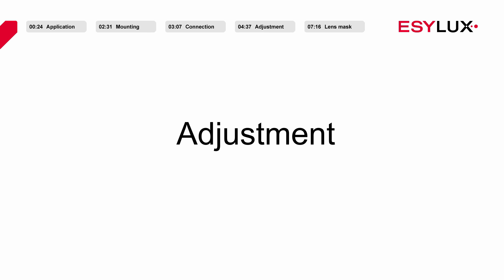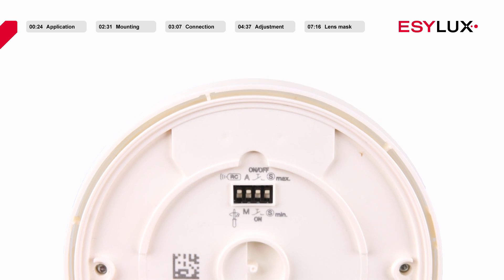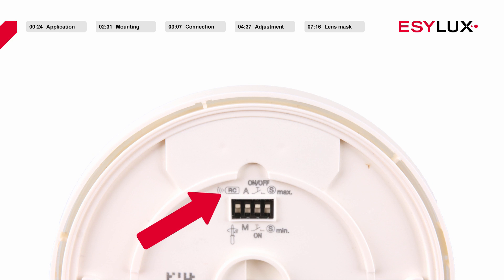Before securing the sensor section to the power section, ensure that the DIP switches have been pre-configured for the relevant application. If the first DIP switch points towards the remote control symbol, parameters can only be configured remotely, and settings cannot be modified via potentiometers. If the switch points towards the screwdriver symbol, sabotage protection is active, settings cannot be configured remotely, and can only be modified via potentiometers.